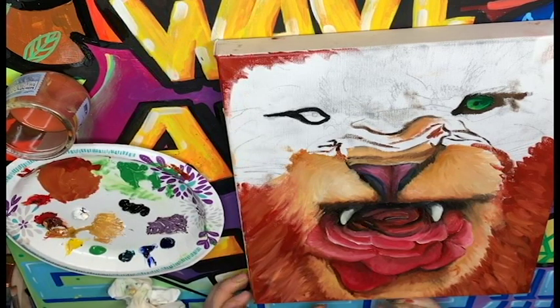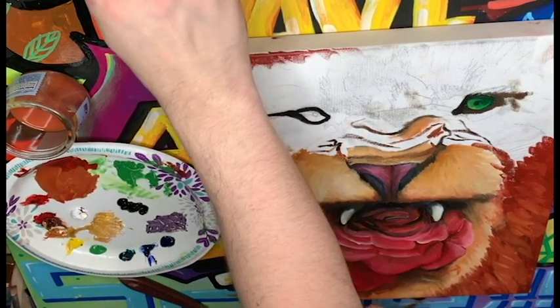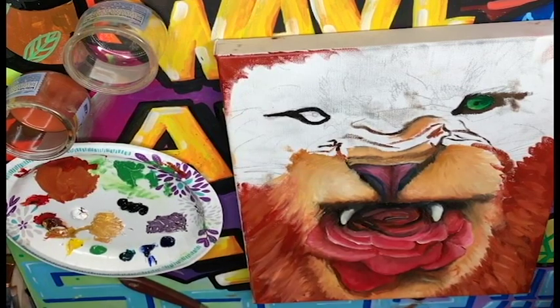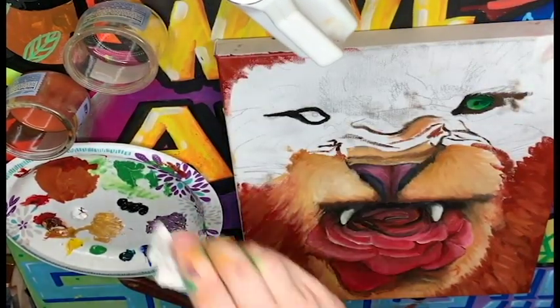I made a little mistake down here, so I'm just going to scratch it up. The cool thing about oil paints is they never really fully dry, so no matter how bad of a mistake you make, you can always scratch it up and start over. Mr. D is making some mistakes — that's okay, you can always clean them up. It happens a lot when you paint.